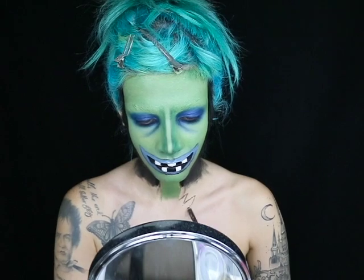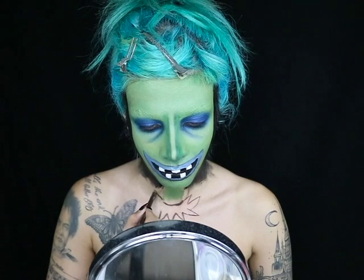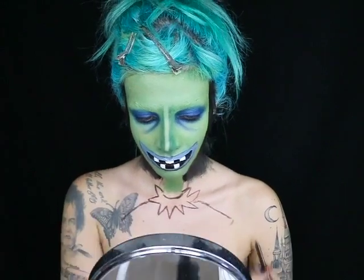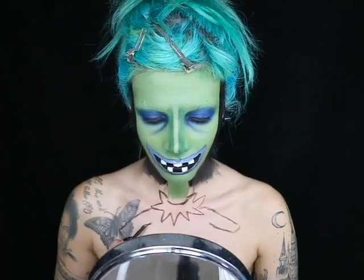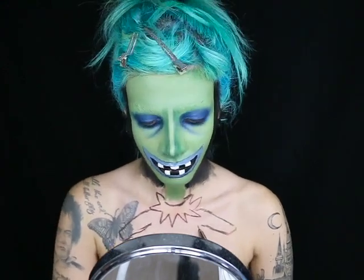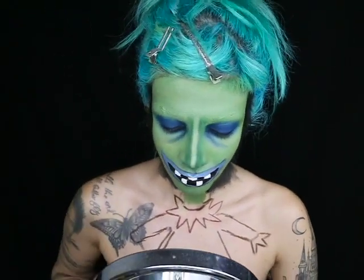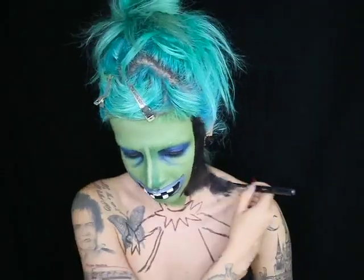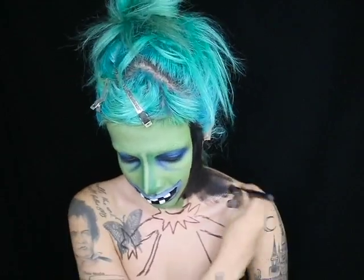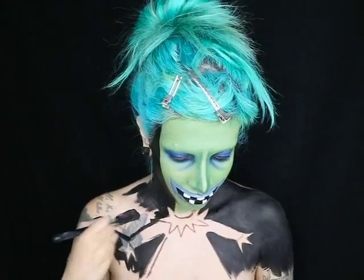Now I'm going to start working on the chest — apologies for the mirror being in front of my chest, I was just trying to figure out where to put it so I can see what I'm doing. I'm drawing on her collar and also her arms and dress on my chest, because I want her to look like she has a huge head and a tiny body like she does in the cartoon. I'm also drawing her hands. Then I'm taking more of that black aqua color by Ben Nye and filling in all of the negative space on my shoulders and chest.